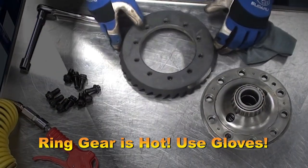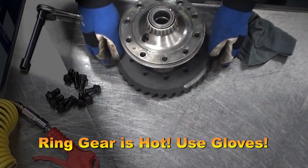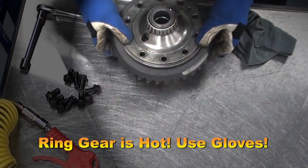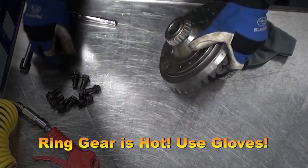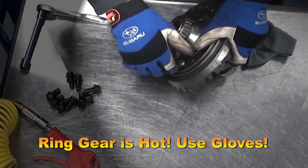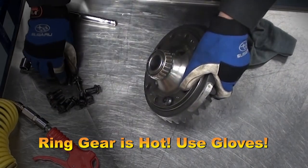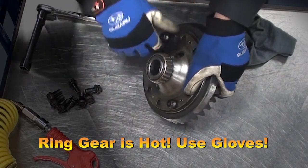Now place the case over the ring gear. Carefully align the bolt holes as you raise the ring gear onto the case, making sure you're using your gloves because it is hot. Once the ring gear is seated, get a couple of bolts started. This will ensure that the ring gear does not move out of place.